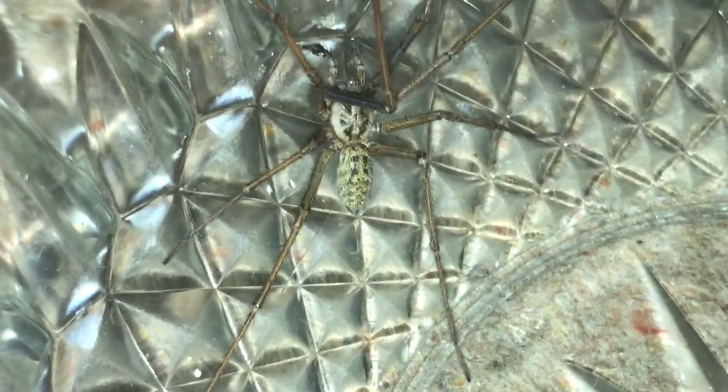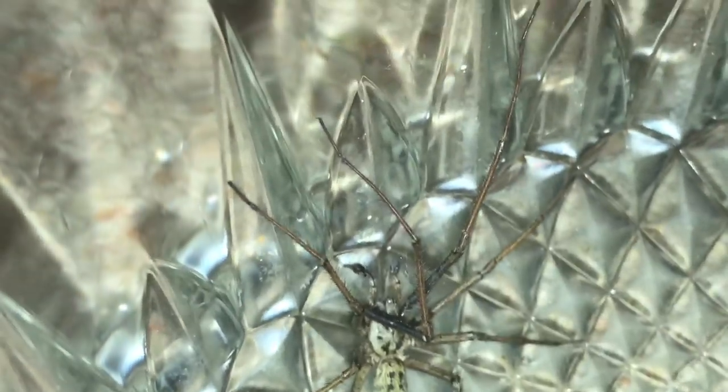It's that time of year. I used to call these daddy long legs when I was a kid and I used to feed them all sorts of different bugs when I was little. But yeah, mature male out looking for some love, which you can't really blame him for.